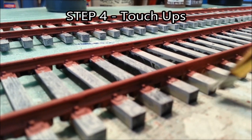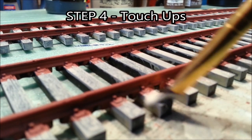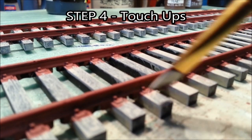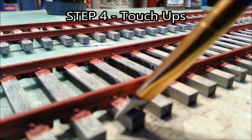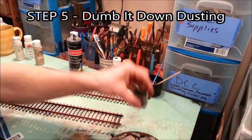In step four we're going to do some touch-ups. Take a nice flat brush, use that suede color, and square off the tie plates to make them look nice and pretty. I just use a dry brush effect here — I do the outside of the ties on both sides, and also the inside.